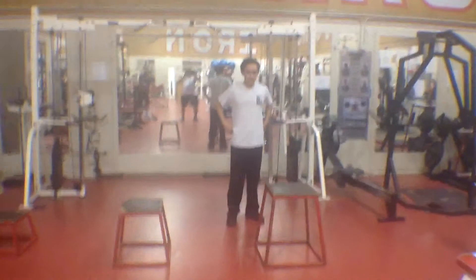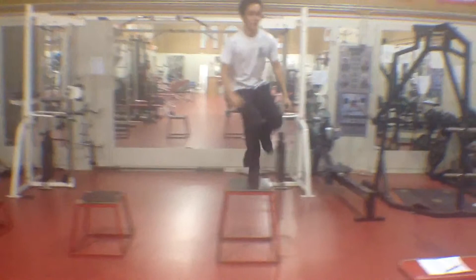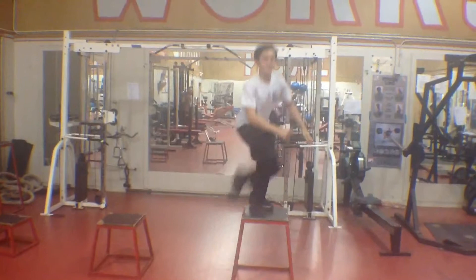Your back leg's going to go side to side. One foot's on the box. You're going to go side to side. Lift that back leg up as high as possible. Ten total reps on each side.